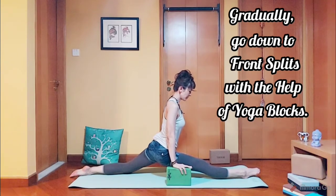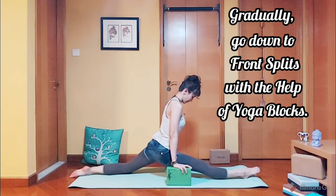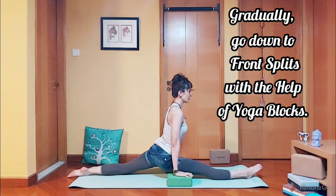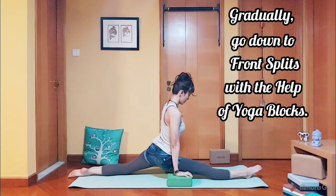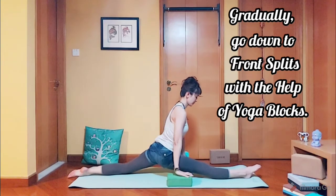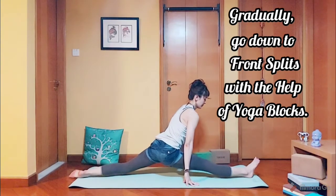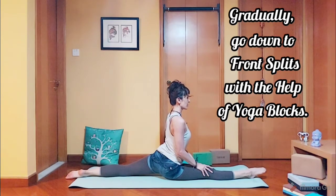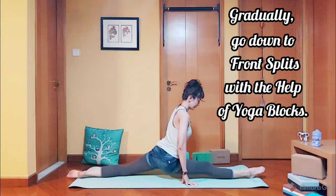Five, four, three, two, and one. Remove the blocks and come all the way down. Five, four, three, two, and one. Release.